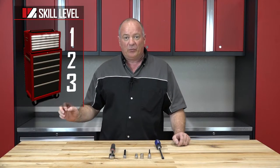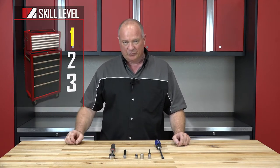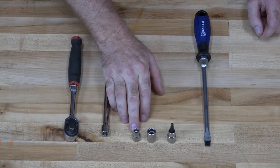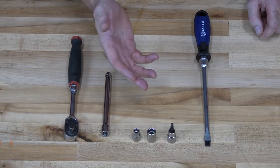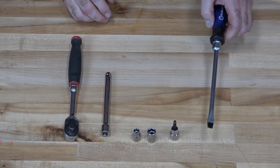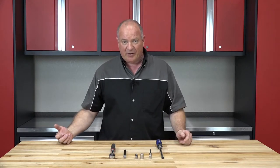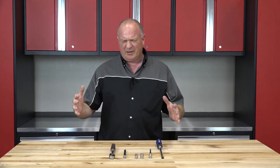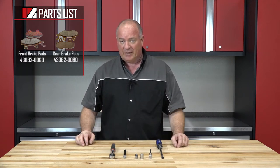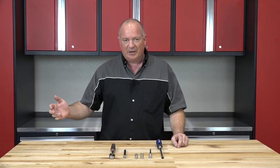Alright guys, this is a skill level one, so it's going to be a pretty easy procedure. Now let's go over some of the tools you're going to need. Basically you just need a 3/8ths ratchet, an 8 and 12mm socket, then you need a 5mm Allen, and just a basic flat blade screwdriver. Other than that, reference our parts diagrams — that'll help you get a mental image of how things are taken apart and, more importantly, how they go back together. Once you have your parts and tools together, we can get it done.